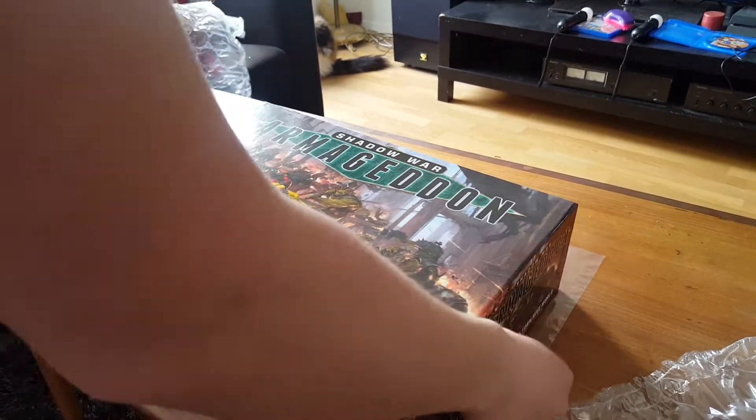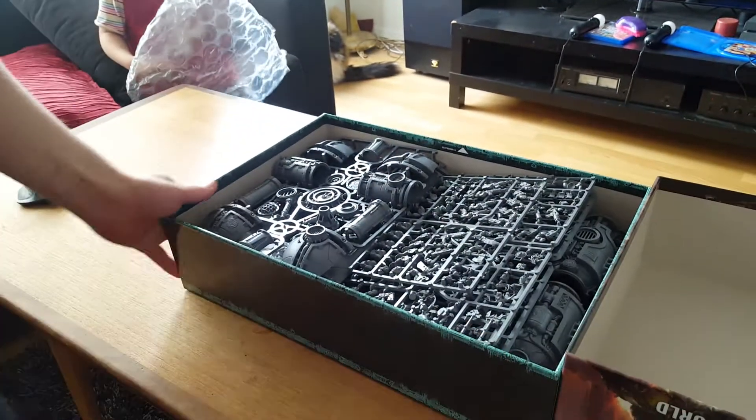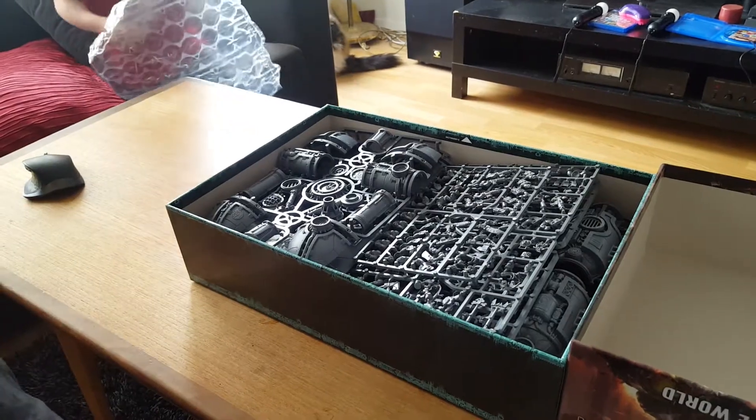I already removed the plastic film. This is a massive box, and it contains really a lot of stuff.